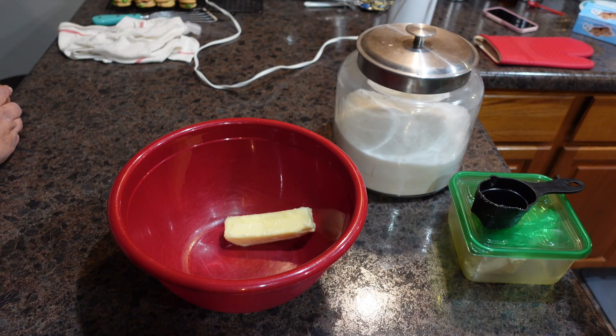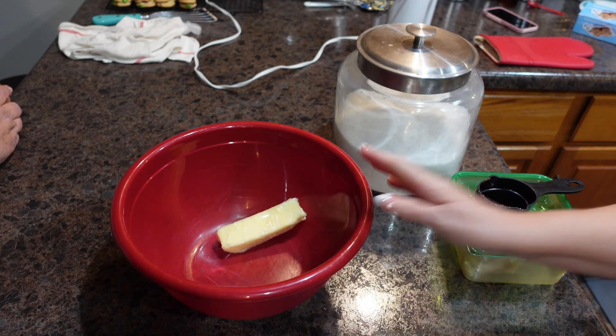Today I am making my husband's favorite cookies that we always leave out every year for Santa, and those are simple yet delicious M&M cookies.